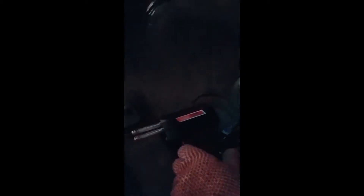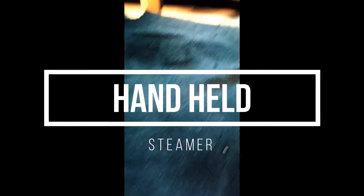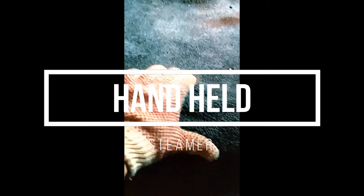I use an old soldering gun, and if you take a look, I use that paddle bit that we never use, and then a $15 steamer. This will be used at the end for any of these factory wrinkles from being in the box — just give it a little bit of heat and that's gonna smooth it out.